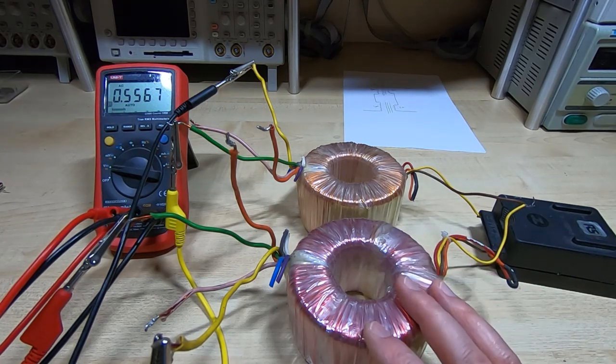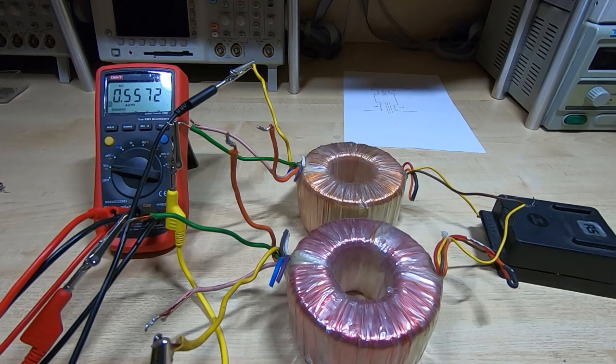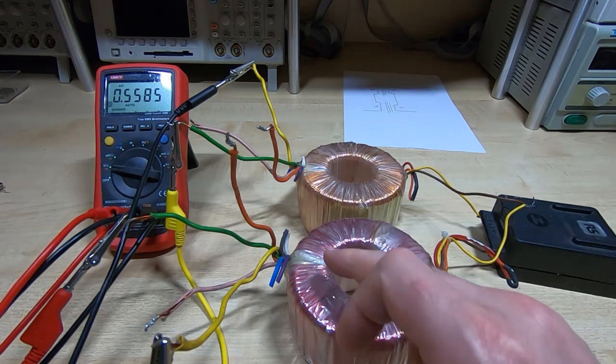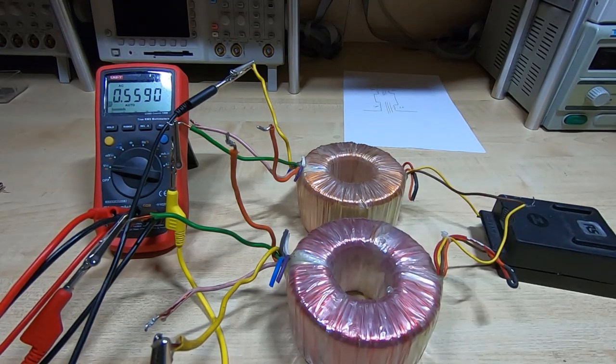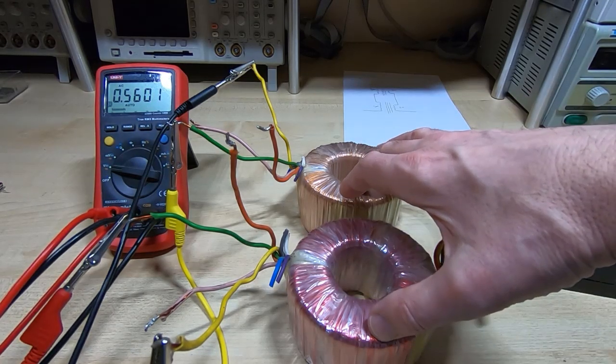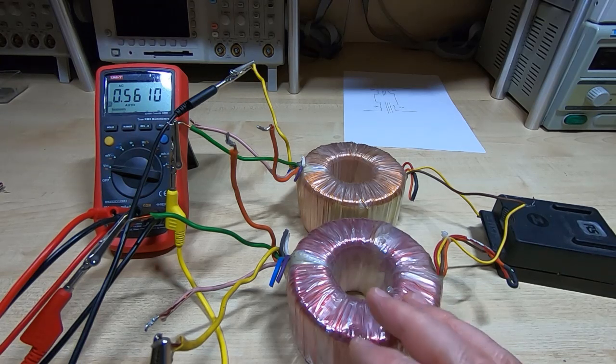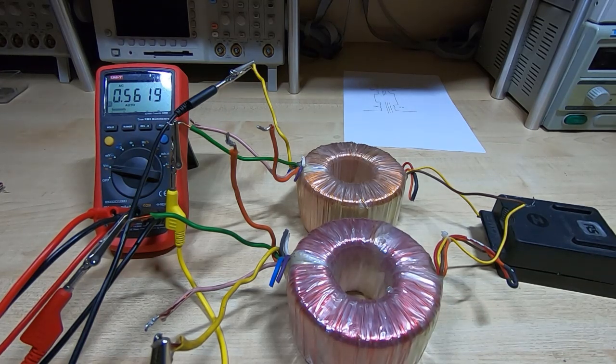Bear in mind that the primary and secondaries are ratiometric — if you have different numbers of turns on the primary, it will influence the turns per volt of the secondary. They need to be exactly the same if you're going to wire them like this. When I wind them as intended, I'll be very careful to make sure they have the same number of turns, and there will only be half as many turns to wind, making that task much easier.